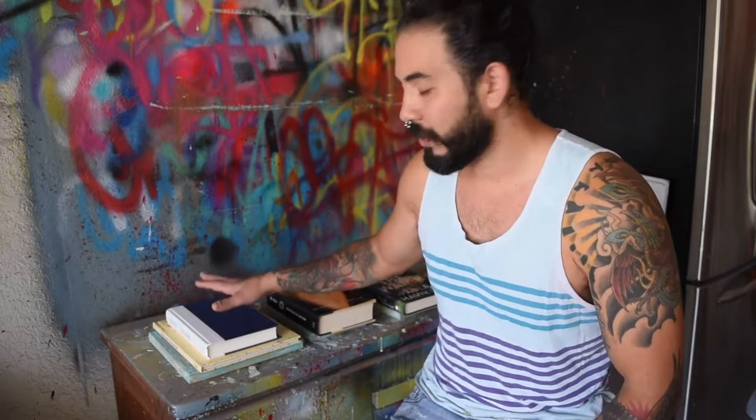Alright guys, I've let these dry overnight. I'm just going to remove the books and have a quick look to make sure everything's good to go. Then we're going to get ready to lay a clear coat of epoxy resin over the top.